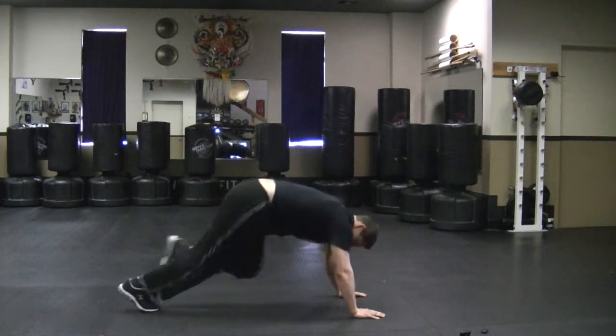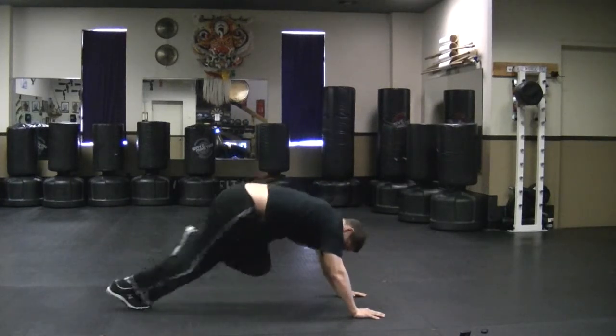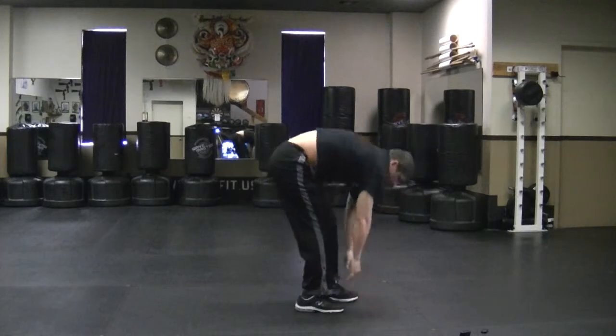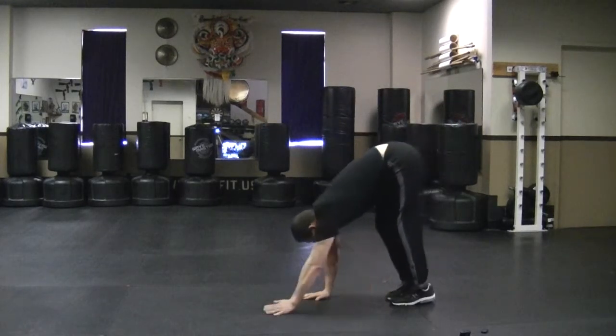One, two, three, four, five, six, seven, eight, nine, ten. And in. Walk in. And just keep on — one. It's a great, great workout.